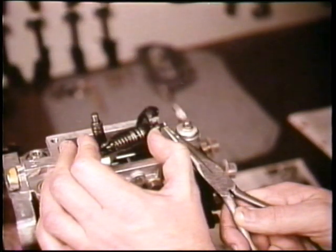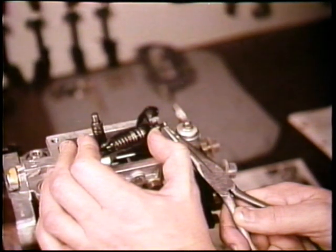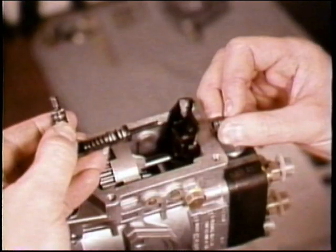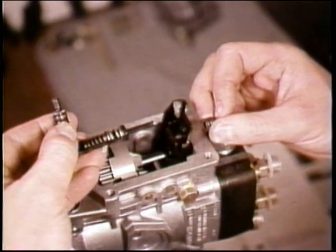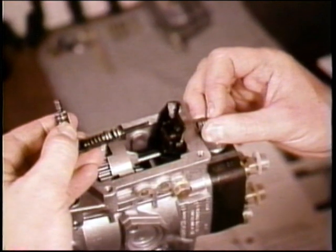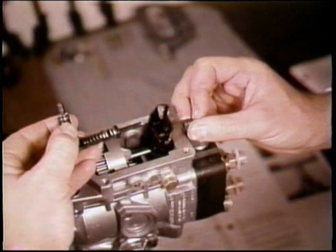Remove the C-clip to disengage the governor spring assembly. Now you can slide the governor spring assembly away from the lever and remove the low idle spring. It's a good idea to reassemble these components and set them on your shop rack all together.